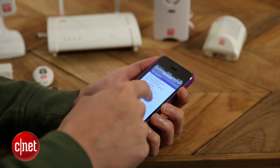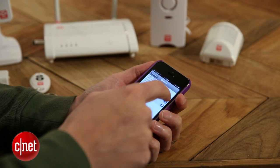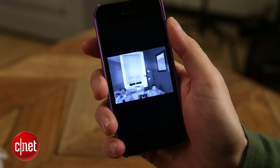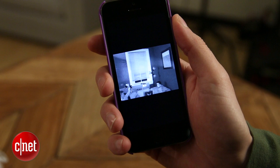Another nice feature is that if the alarm is triggered, the cameras will automatically start recording for 30 seconds and save that clip to your app. So if something happens — if someone breaks in — you're going to have video of that break-in, and you can send that to the police, to the insurance company, or you can just check in live and see what's going on. It's a really nice feature and it works well.